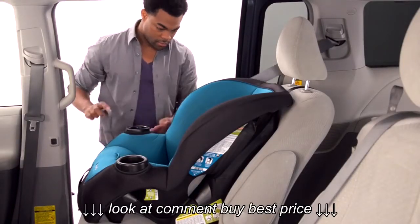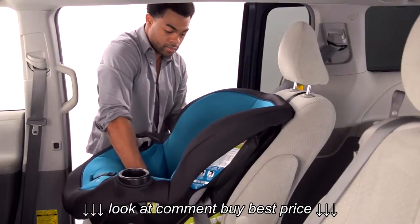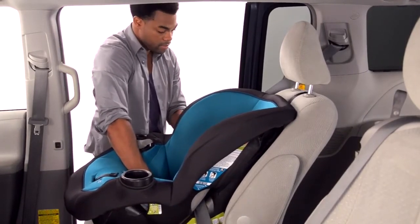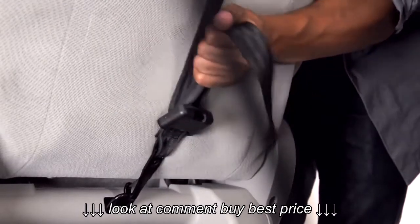In most cars, when the vehicle belt is pulled all the way out, it switches to a special mode. In that mode, the vehicle belt will tighten and will not loosen. That tightening mode works very well when installing a car seat. When the vehicle belt is in the tightening mode, push down on the car seat and pull the belt through the car seat, taking up all the slack.